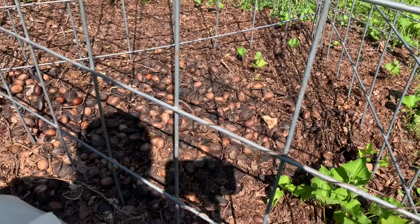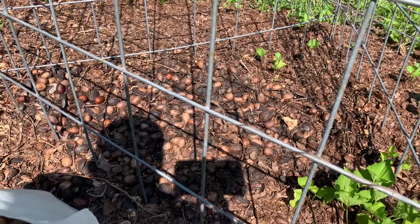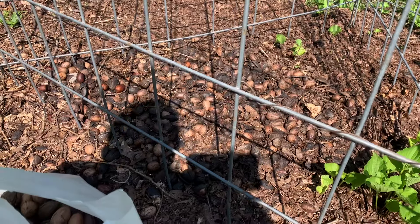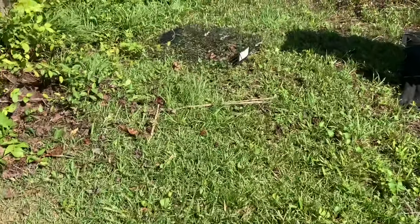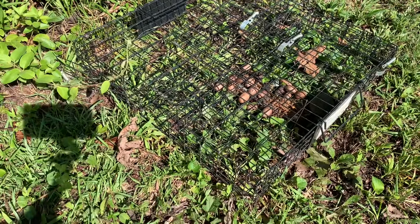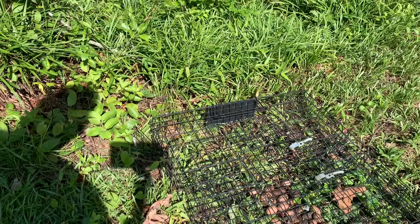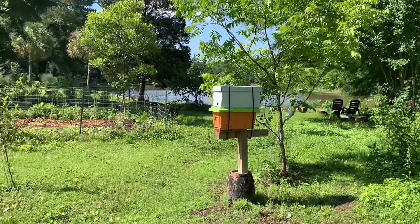I'm thinking, if you set out enough food for them until our trees get big enough to share with the animals, this may be the next best solution — bait your area and set out some food for them. Here's my Squirrelinator trap, empty. So what I'm going to have to do is just keep baiting everything up, and that way they'll leave my food empire alone.